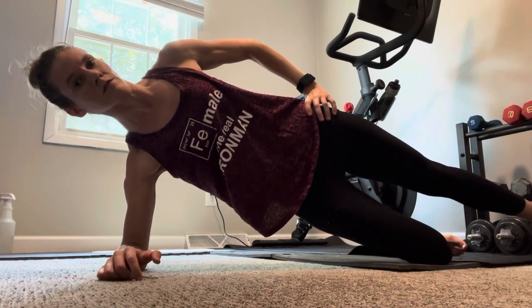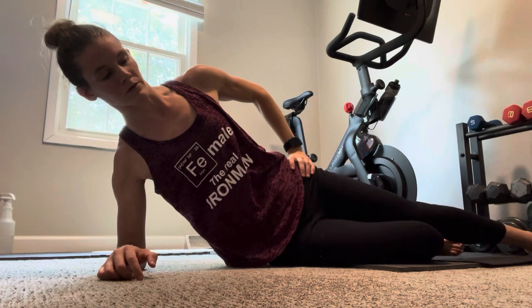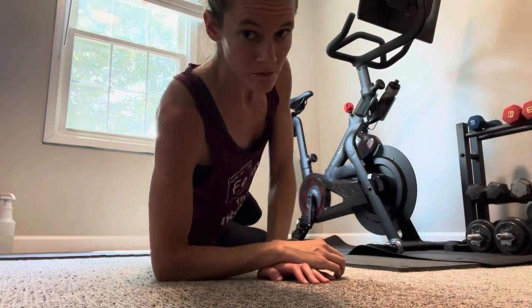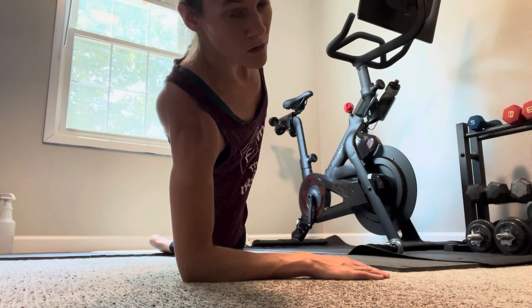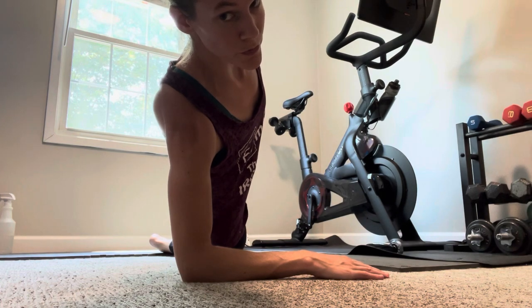Make sure that your hips are not hinged, and that there's a straight line from your head to your toes. Switching the angle so you can see what is meant by a straight line — make sure your hips are not sticking out behind you. Notice the straight line, breathing normally, and keeping that shoulder over the elbow the entire time.